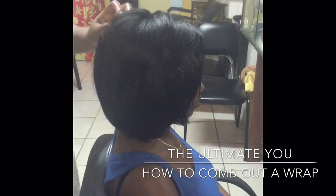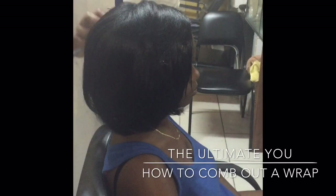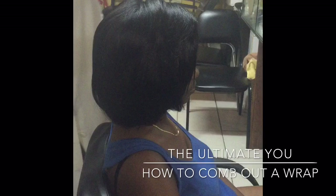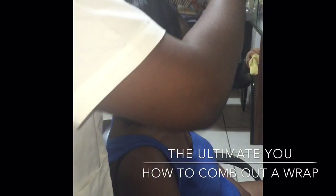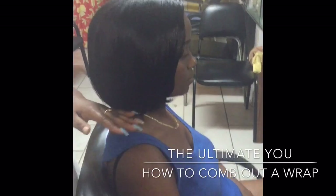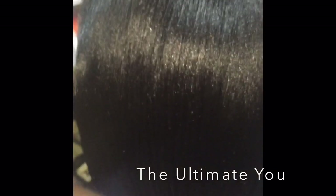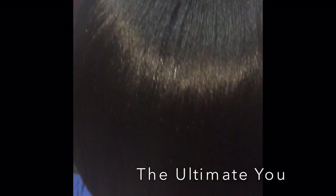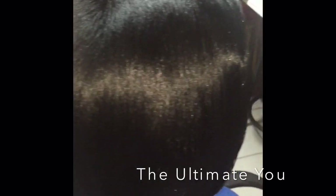And again the Denman brush on the other side. This is four-week-old chemically relaxed hair — this is the client's hair after a shampoo and set wrap. Thank you so much for watching The Ultimate You. Please subscribe to my channel, follow my Instagram page Fashion Linguist, and like my Facebook page The Ultimate You. Thank you so much.